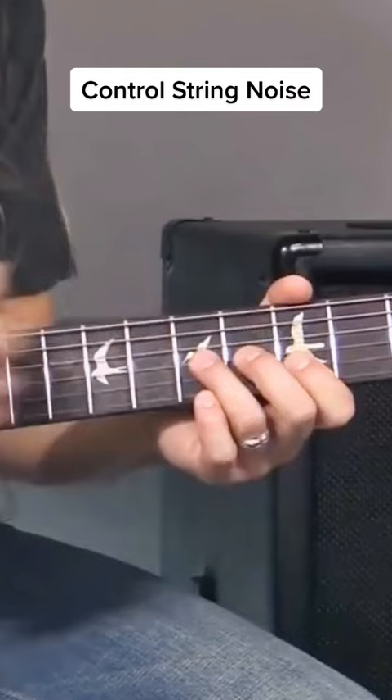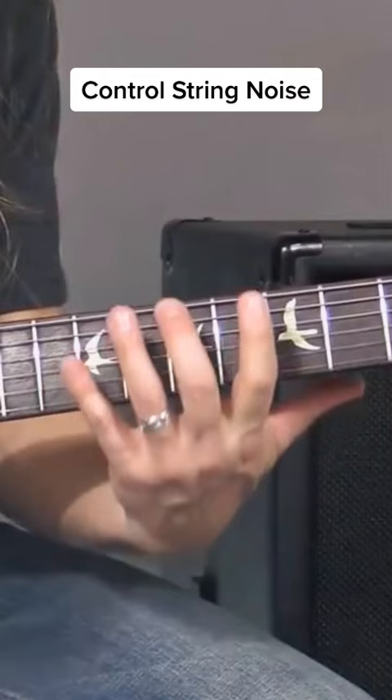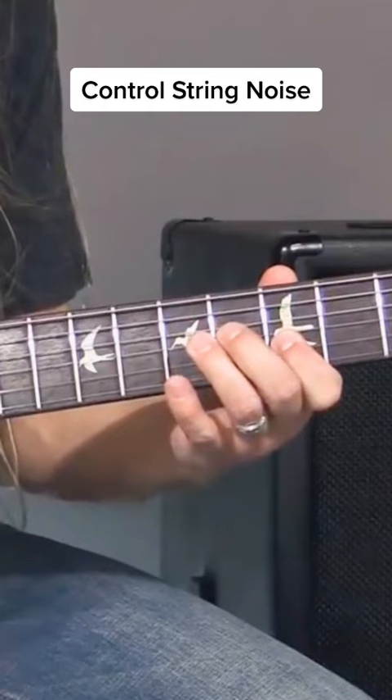So as I play, all those other strings are being touched, so they're deadened. And then I focus on the connection from this string to that string — from the third to the second string.